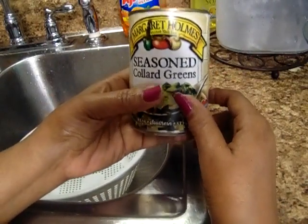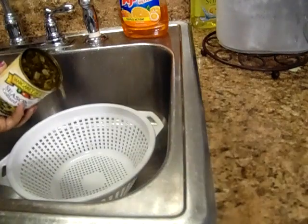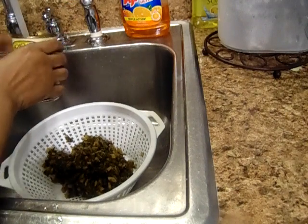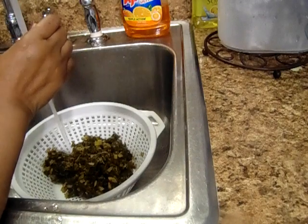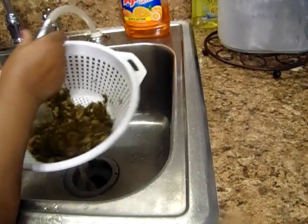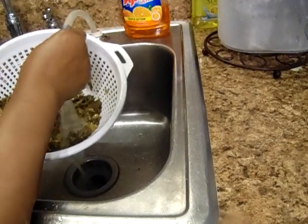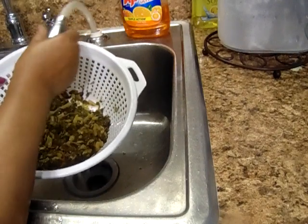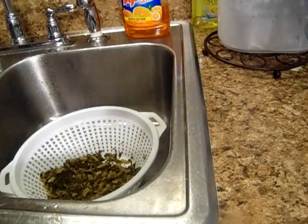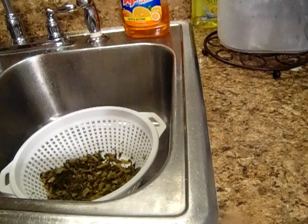I have on the stove frying two slices of aged fat back. I'm going to take these collard greens and pour them in a strainer at the sink. Make sure I have them all out of the can, then I'm going to rinse them off. Rinse all your canned vegetables and your frozen vegetables too.